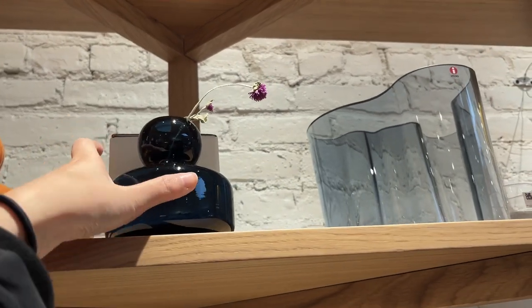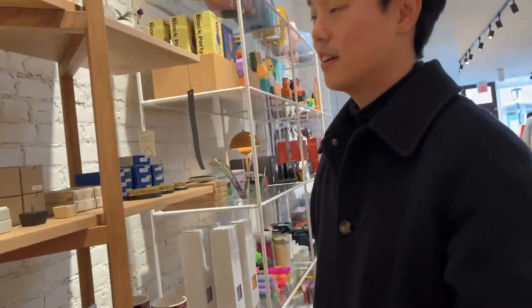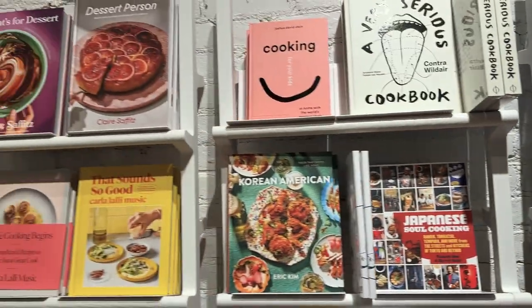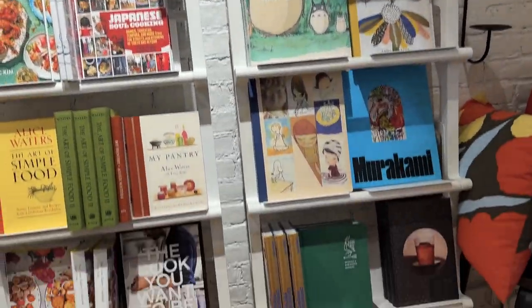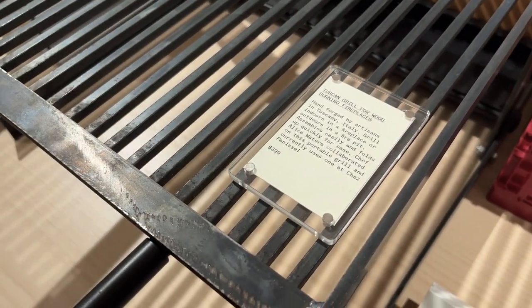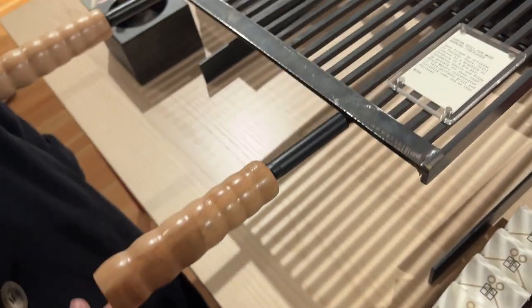This is really cute too - you know foosball? Not foosball, what's that game - like an arcade game? Air hockey! The one that blows air. They have cookbooks - these are really pretty cookbooks. What is this? It sounds about right. It's pretty - dare I say, prettier than Snow Peak? That's true actually.